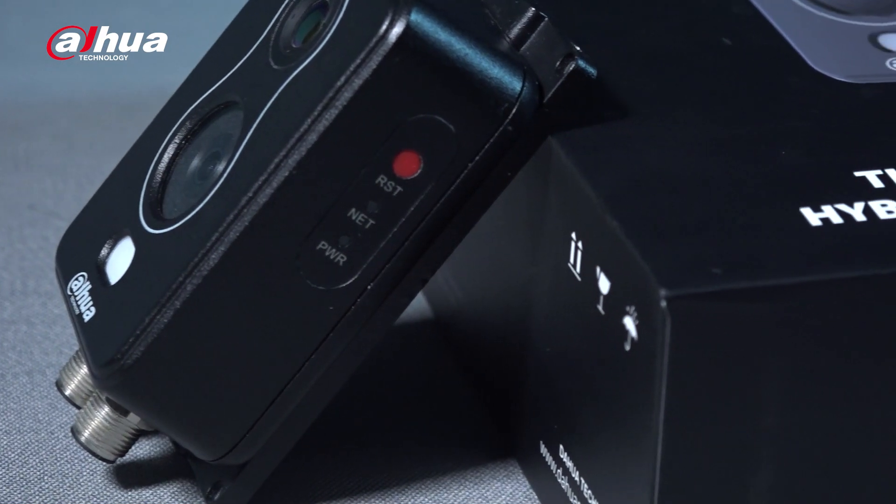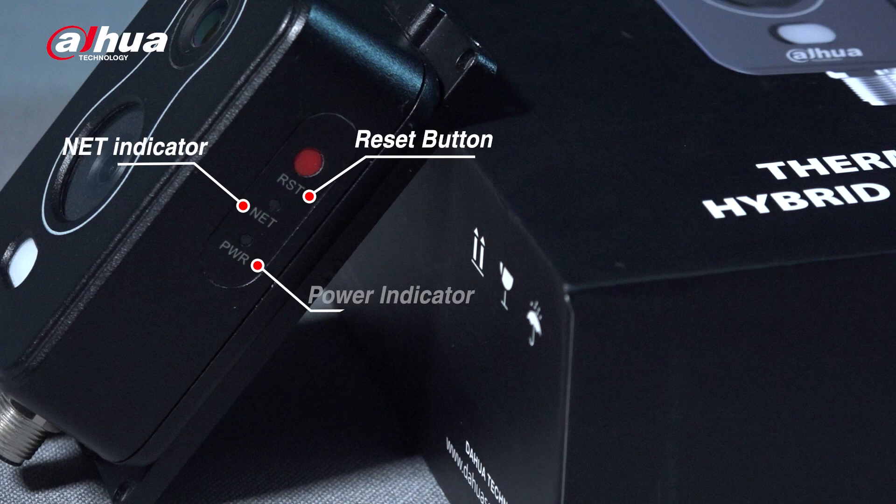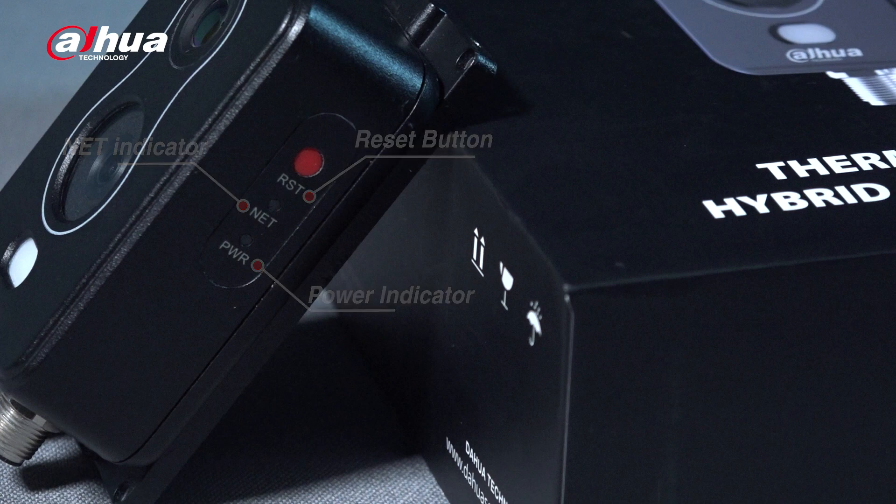On the side, you can find the reset button. One press resets the device, and a 10-second press restores the default settings. You can also see the net indicator — an orange flash means it's connected. The power indicator will be red when the device starts up, and green means the power is fully on.